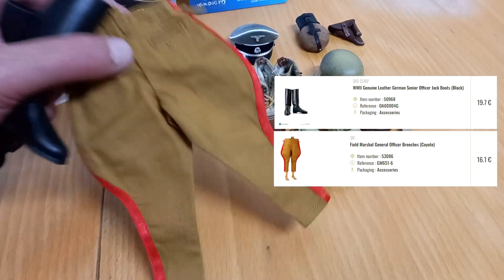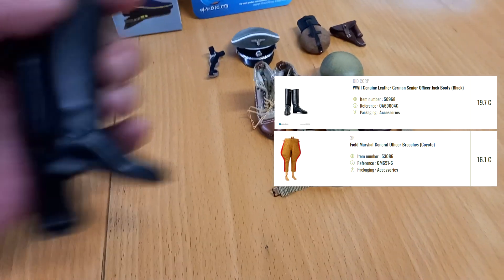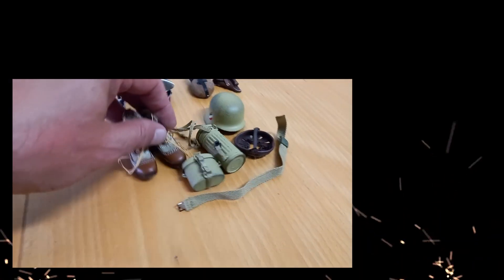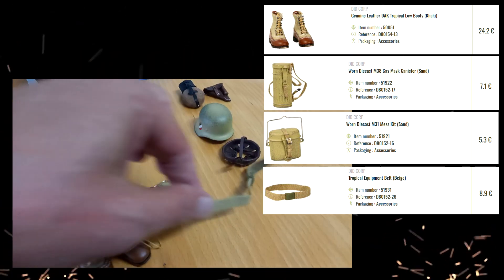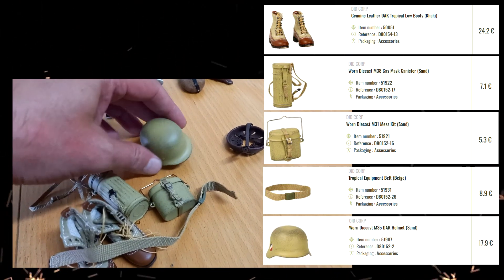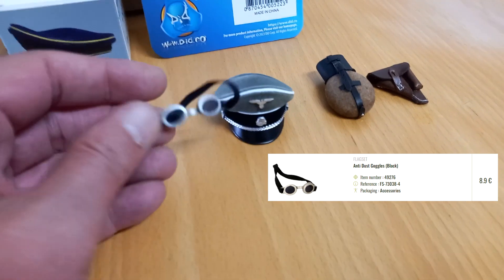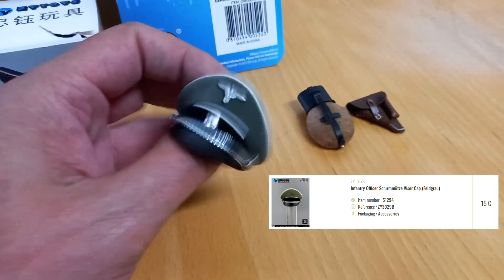This and this go to a figure. This, this, this, this, and this go to another figure. This goes to another one. This goes to another figure's head.